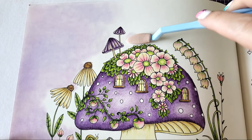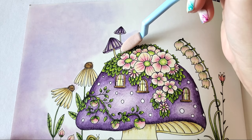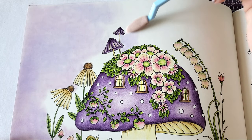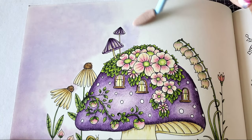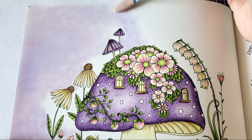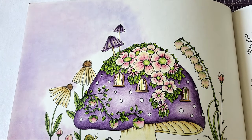If you do accidentally get pan pastel on your colored pencil, as long as you haven't sprayed fixative, you can just rub it off with your finger or use a kneadable eraser and pick it right up. Pan pastels are very forgiving — they erase incredibly easily. Once you set them with a workable fixative though, that's when they won't erase.